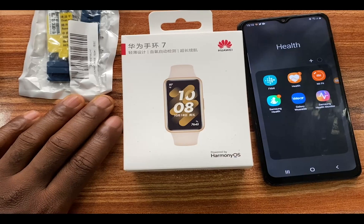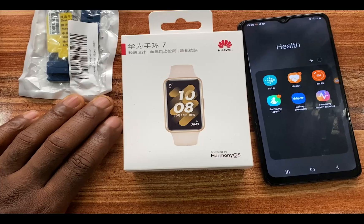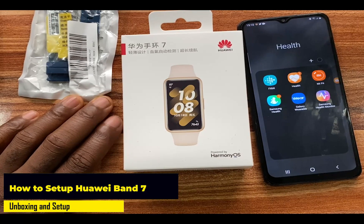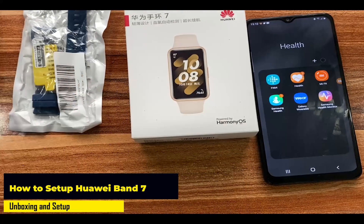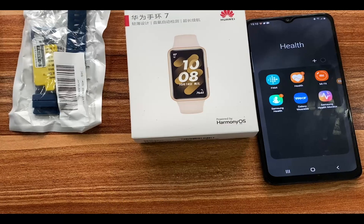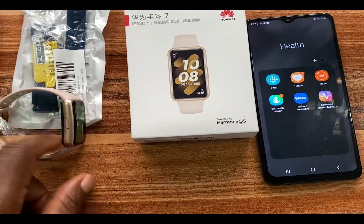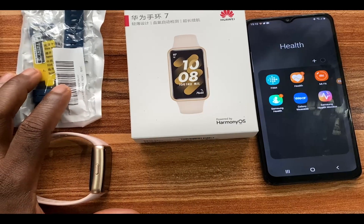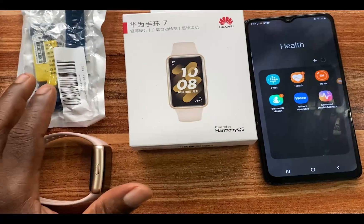Hello everyone, it's Judy and you're welcome to Smart Voice Stories. In today's video I'm going to be unboxing and setting up the Huawei Band 7 to work with my Android smartphone. The Huawei Band 7 succeeds the Huawei Band 6, and according to reports it now comes with the ability to reply to messages. We're going to be talking about all that in subsequent videos. Right now we're going to be opening this up.